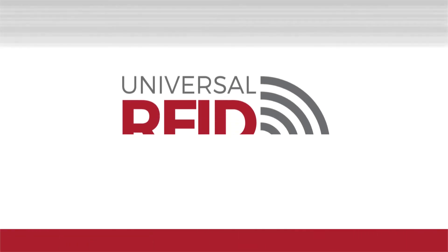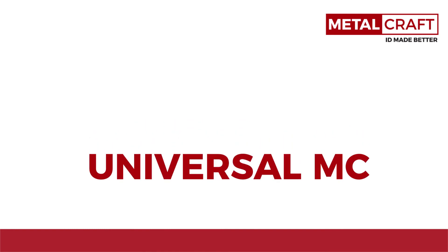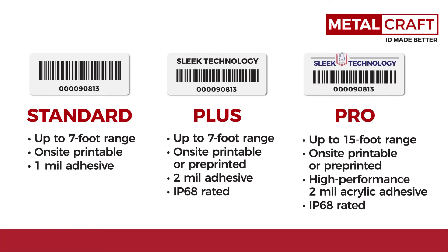The Universal family of RFID tags by Metalcraft is growing. Introducing the Universal MC, providing the same great on-metal and multi-surface performance as our other Universal products, the MC provides standard, plus, and pro versions to best fit your RFID application.